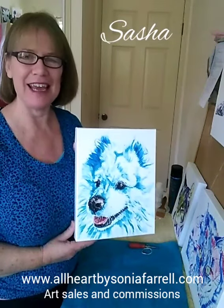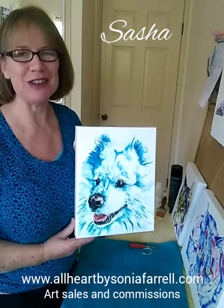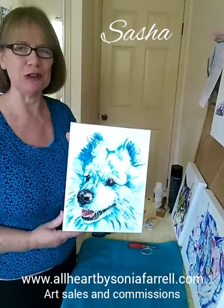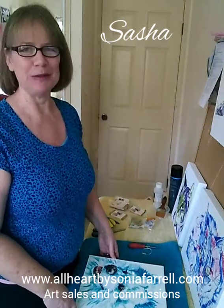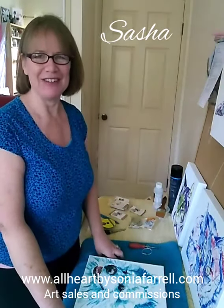From Sasha and myself, we'd like to say bye for now. Thank you for joining us — I look forward to seeing you next time. If you haven't subscribed to my YouTube channel yet, please do — hit the subscribe button and the bell so you'll get an update when I post something. Do check out my website; I offer specials and sneak previews of unreleased artworks to subscribers. The address is www.allheartbysoniafarrell.com. Feel free to follow me on social media — YouTube, Instagram, and Facebook — under All Heart by Sonia Farrell, as well as Petz Portraits by Sonia Farrell. Have a wonderful day and look after yourself. God bless, bye.